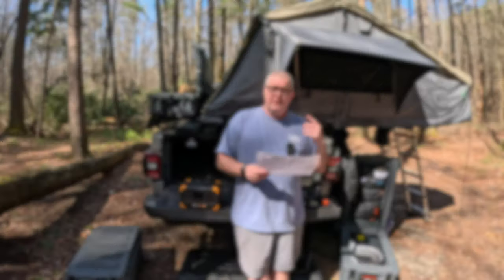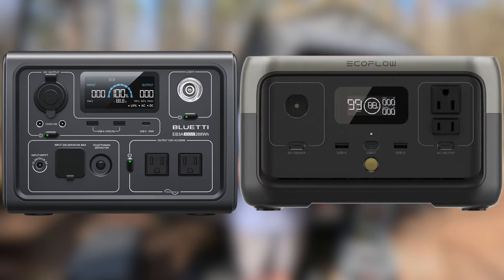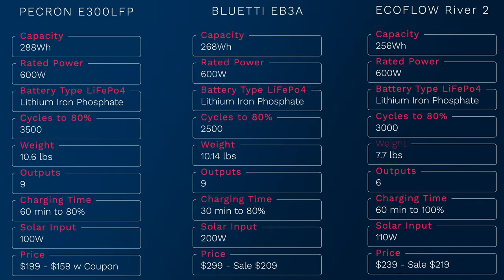Who does this compete with? This really competes with the Bluetti EB3A and the EcoFlow River 2, and it lines up very well with them. The Bluetti is only 268 watt-hours and the EcoFlow is only 256 watt-hours. Rated power, they're equal, and they all have lithium iron phosphate batteries. The Pekron wins on cycles to 80% and watt-hour capacity. The Bluetti wins in charging time and solar input, but all the competitors are more expensive than the Pekron.